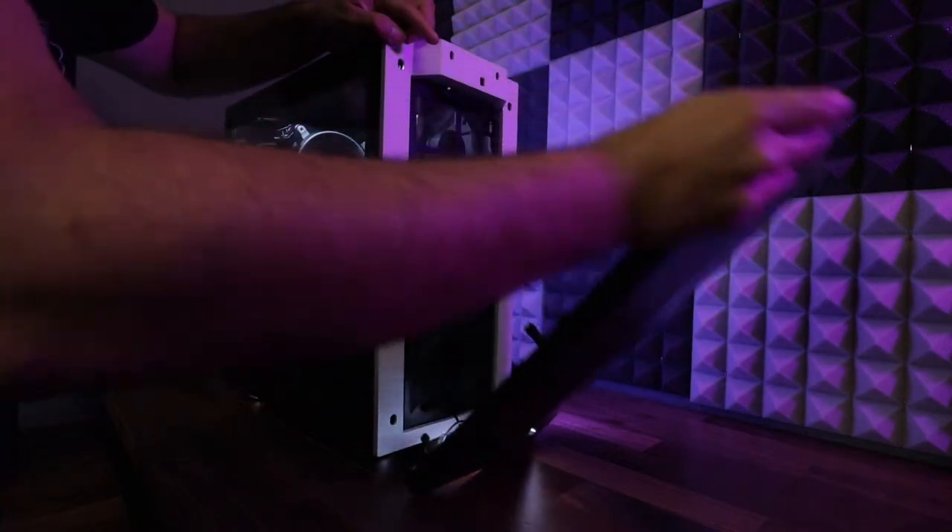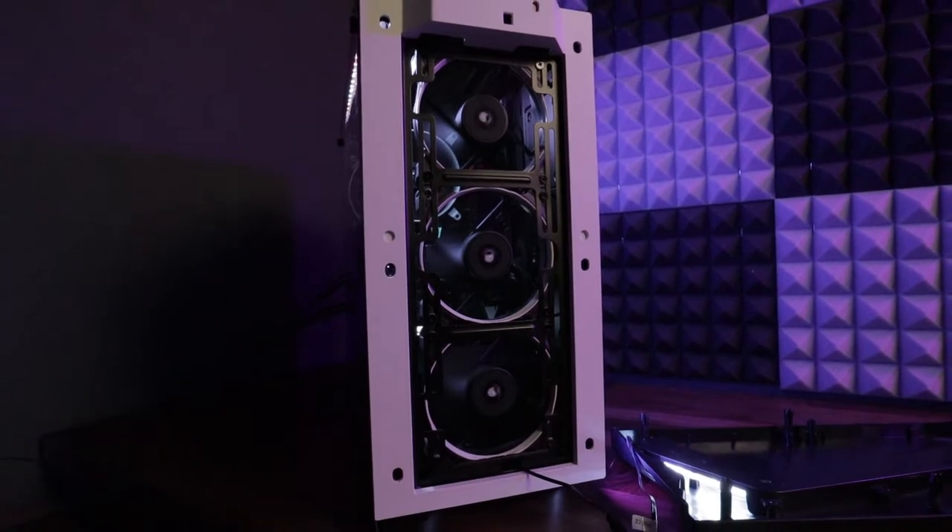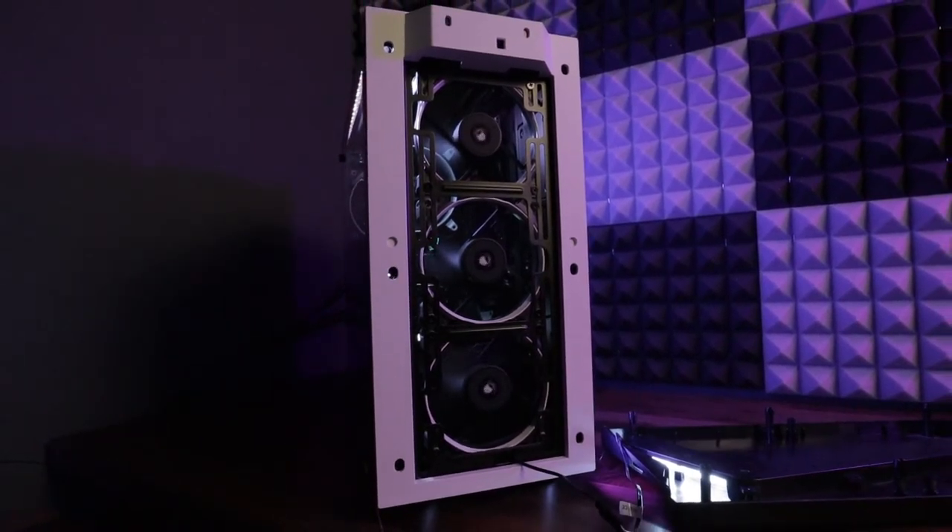The only thing that really dramatically brought down the temperatures was removing the front panel and the dust filter — that brought everything down by about five degrees Celsius. GPU was running at 75 degrees and CPU at 45 degrees. Then with the front still off, I removed the side panel and that dropped the CPU an additional two degrees.